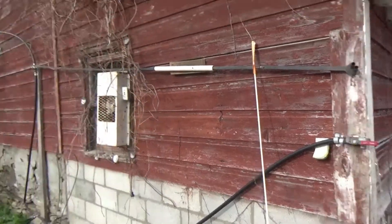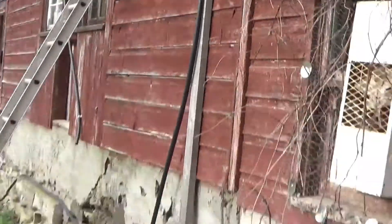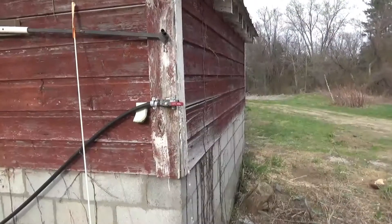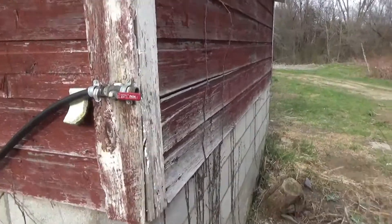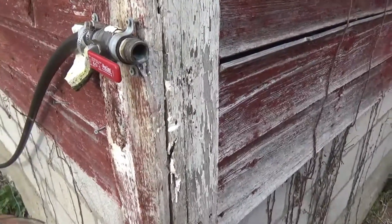Here we are up top. I have locked out the reservoir with the off valve, so we're taking water directly from the ram pump right at the valve here. We'll take a flow check — I'll count and then review on the tape and take more precise calculations.